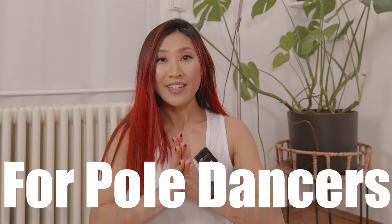Welcome to this class. Finally, I am motivated to make one short routine. Hi, I'm your pole dance trainer and performer, Narumi.